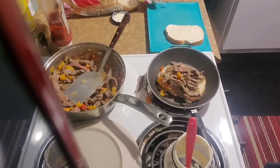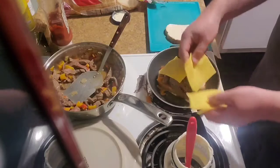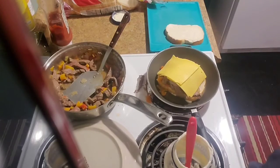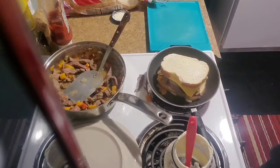We want this nice and cheesy, so we're going to go with four slices of cheese. Let's not mess around. Three and a half it is. We're just going to let that grill up.